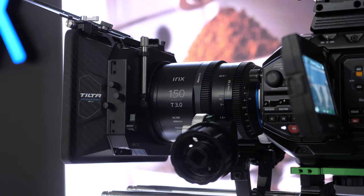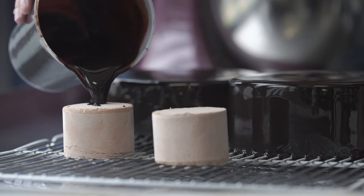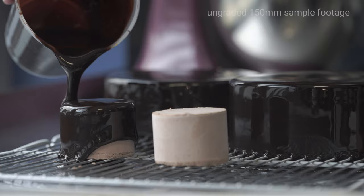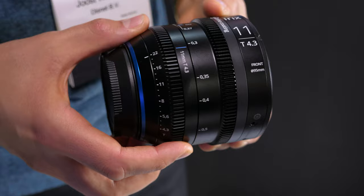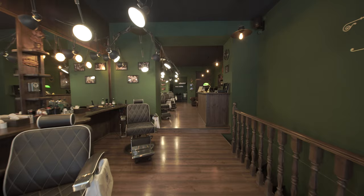The lenses are adapted to follow the Cine standards. In the case of the 150, the optical design is the same but the housing is totally different. In the case of our latest 11mm, the optical construction was redesigned as well because we wanted to follow all the important factors for the cine industry, like minimum breathing — that's why we had to redesign that lens.